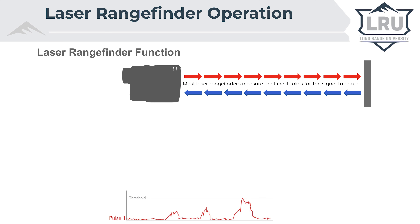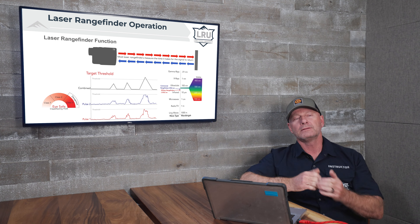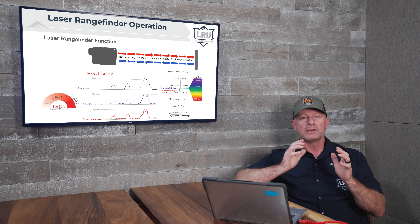More advanced lasers, such as the Revic line of lasers, have targeting modes. A targeting mode allows us to tell the laser to ignore either the first light that comes back or some of the later returning light, and we call these near mode or far mode. In near mode, the laser gives a range on the first returned light that is significant enough to trigger the threshold and provide a range.